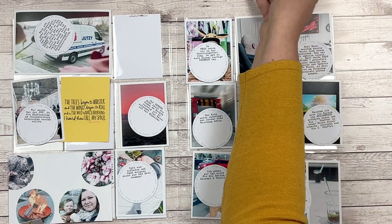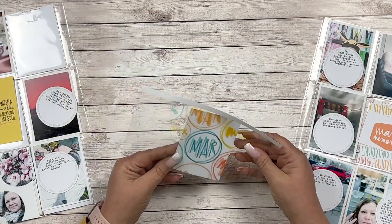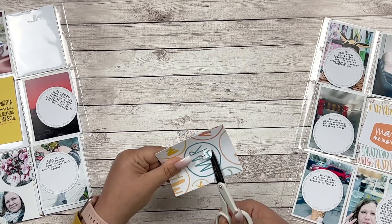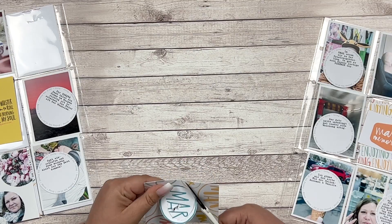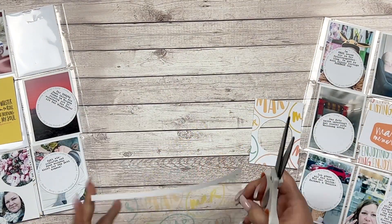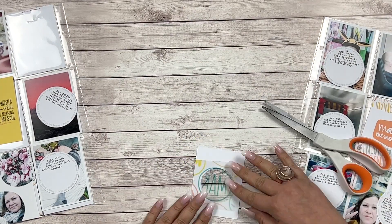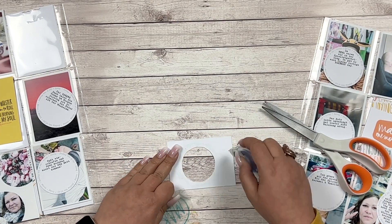I printed the March monthly card on cardstock as well as on a transparency. I'm just going to cut the middle piece that says 'March' out, and then I'm going to adhere the transparent part with the 'March' text onto the back of that card.